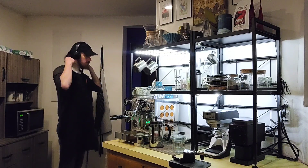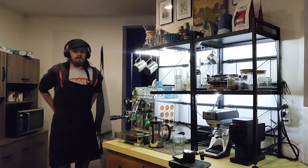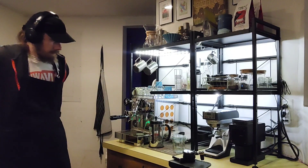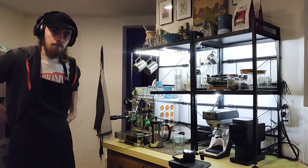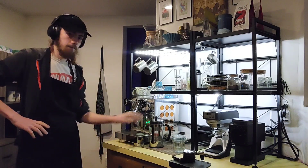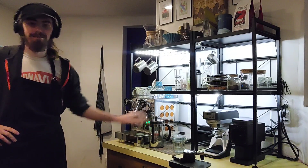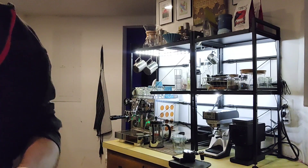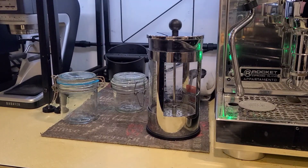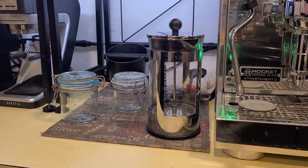Originally, I was going to show you how to make pour-over coffee as a follow-up to the previous video, but I figured I'd show you how to make cold brew instead because today is my son's birthday. My fiancé and I were going to take my son on a picnic today seeing as the weather's been warm all week. However, it started snowing today and the picnic fell through. We still drank the cold brew, but there's a bunch of planned clips that did not end up getting recorded, so hopefully this video is still a good length.